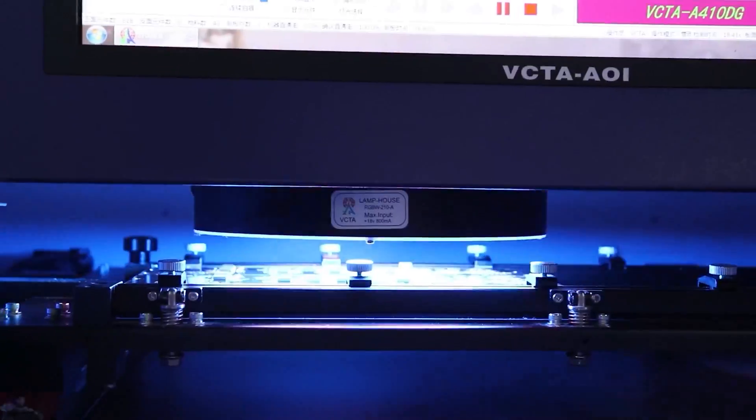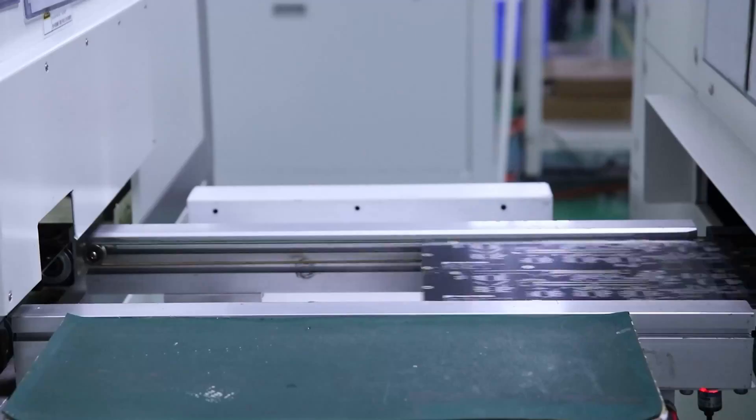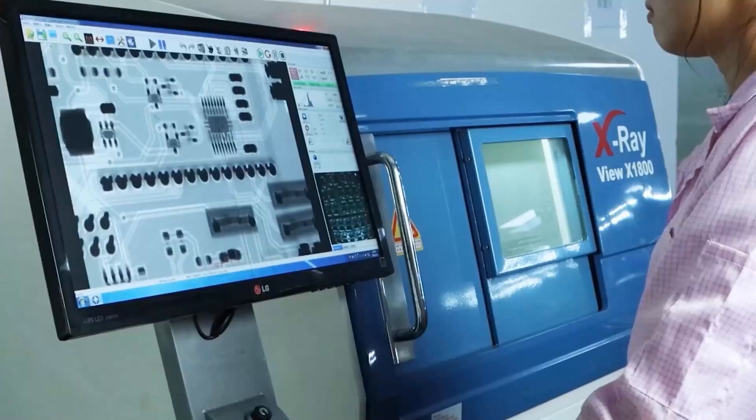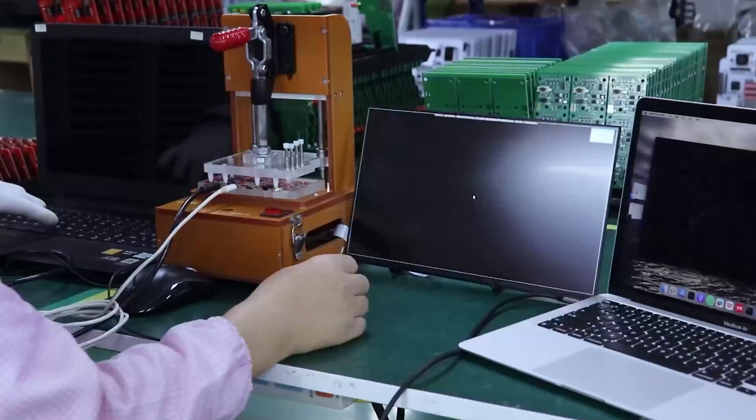This video is sponsored by Electro. Don't miss out on your exclusive $20 discount. Find the coupon code, project PCB files, and more in the video description.